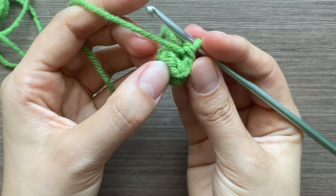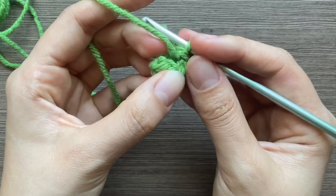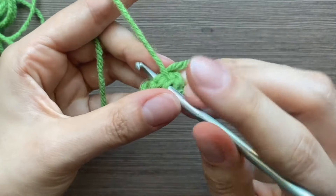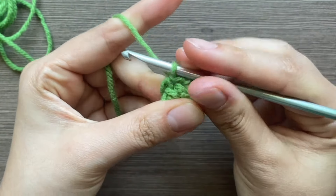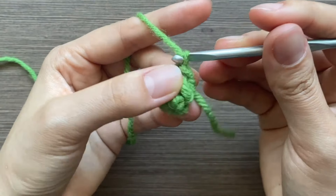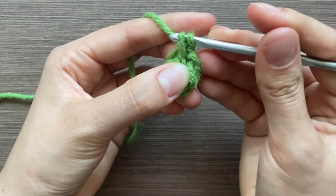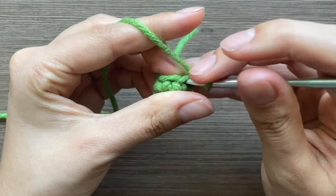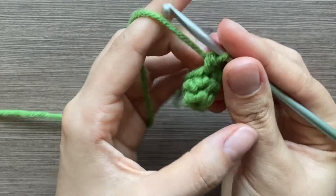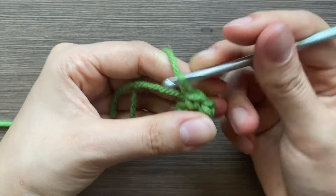Now find that first single crochet — this is the chain one — and go into that first single crochet with a slip stitch. You're done with row two. We're doing a total of seven, so just keep doing this: chain one, then a single crochet in that first stitch, and then single crochets all around.